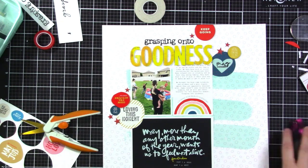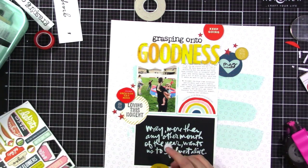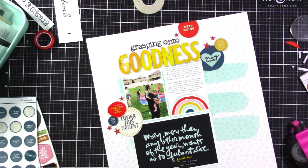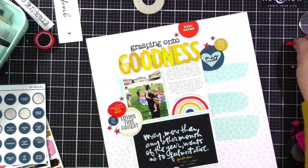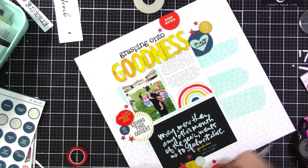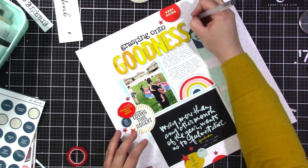Now that I have those on there, I feel like I need a third cluster of circles. So I cut out another one of the yellow circles — I'm sorry it's cut off a bit at the bottom — and I'm just going to create another cluster down there. The yellow circle came from the printable, and I'm also going to add a circle sticker. I end up going with a light blue sticker, and then I used the bottom part of that 'keep going' rubber circle that I trimmed off and stuck it down at the bottom. I added three stars to that bottom cluster, and now I'm adding some doodles.